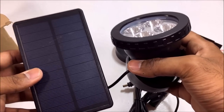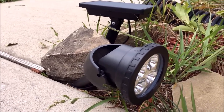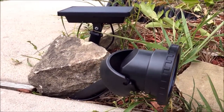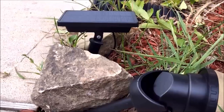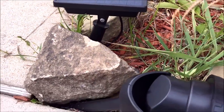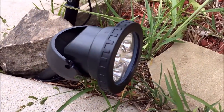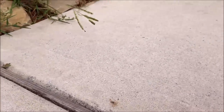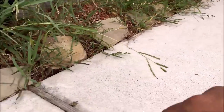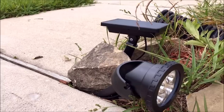I'm going to put this outside and see how it looks. Alrighty guys, you can see I've installed this floodlight in this grassy area right here. Just look how beautiful it looks — the solar power panel right there, and I've hidden the wires in the rocks. This will light up the sidewalk and the whole entire area.